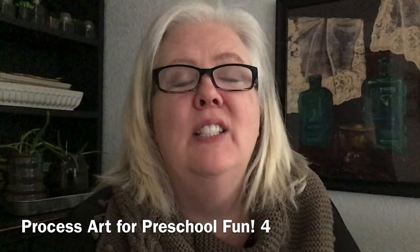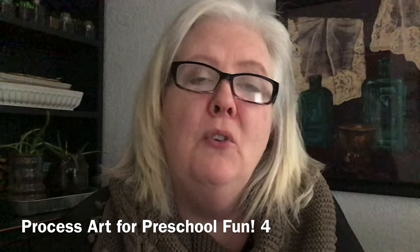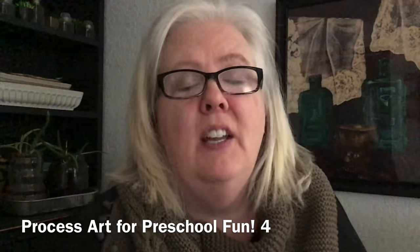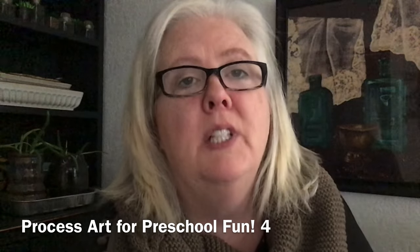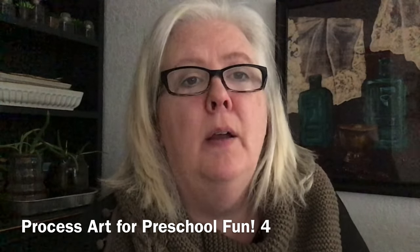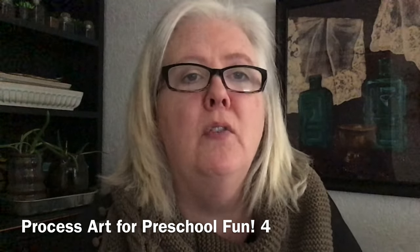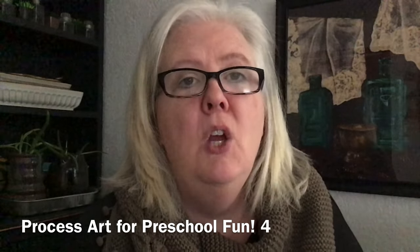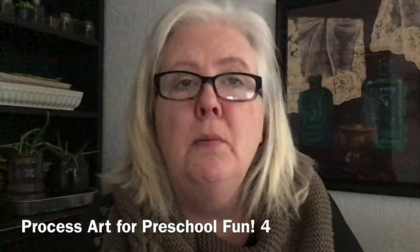Process art is basically, it's in the name. We are encouraging children to enjoy and be creative in the process and not giving them something to look at that tells them what it's supposed to look like — a sample for an end product. So in doing that we're focusing on their creativity. We're also allowing them fine and gross motor skill practice, problem solving, and a lot of other great things.